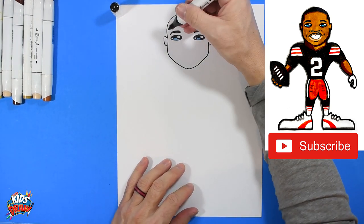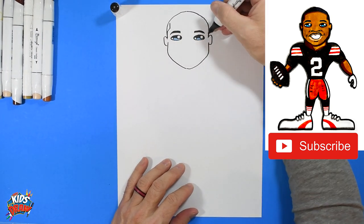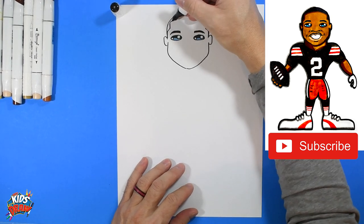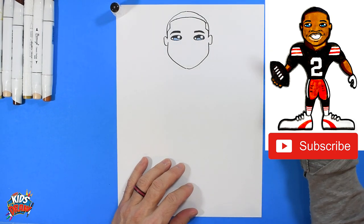Let's do the hairline really quick so you can see. We'll go up, angle in, and up — up, angle in, and up. And we're just going to round this hairline and connect to the other side. Perfect.